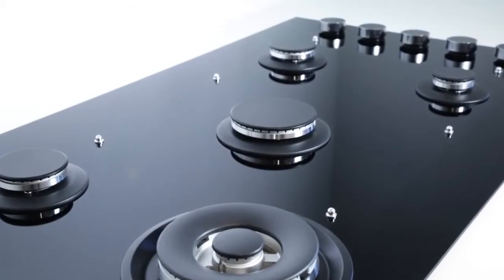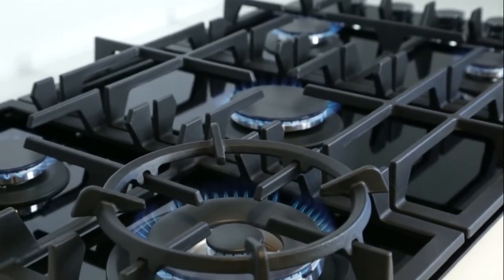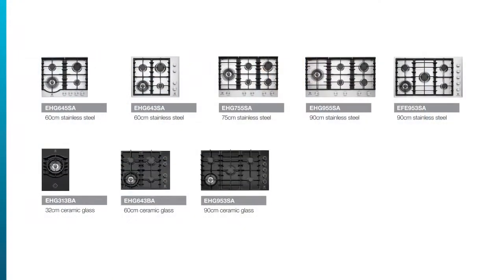All of the range feature the joule valve wok burner and, depending on the model, have between one and five burners in total. The stainless steel range is available in 60, 75 and 90 centimetre widths, and the black ceramic glass range in 32, 60 and 90 centimetre models.